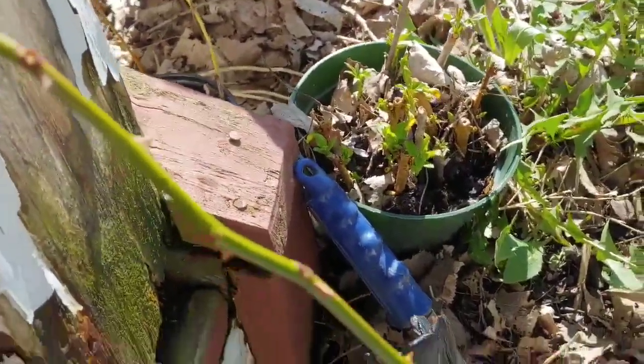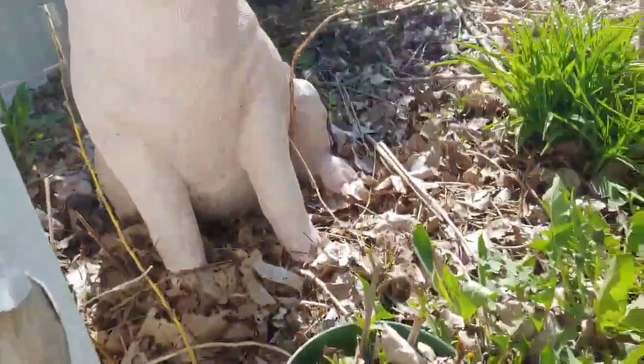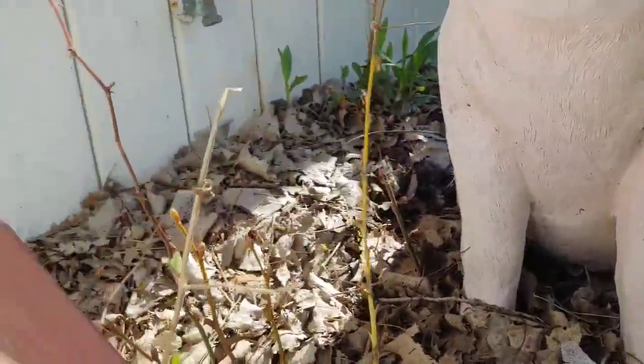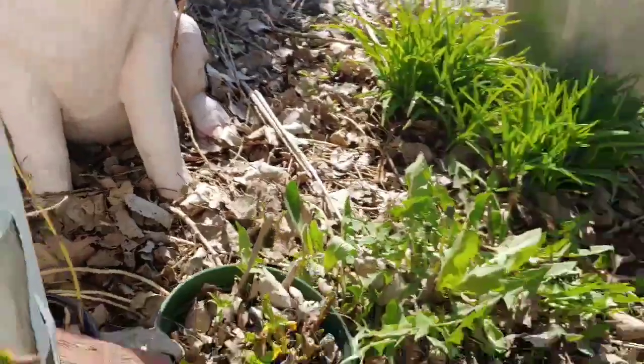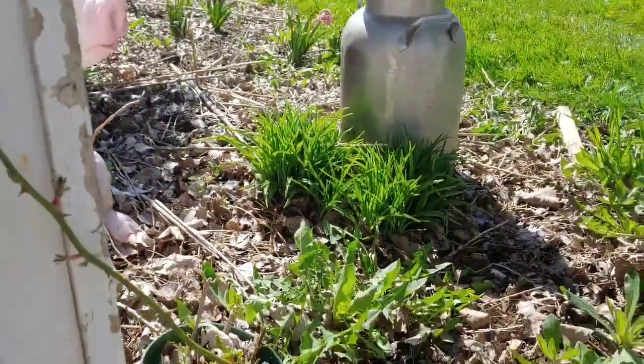And then here's another bucket of random cuttings, mostly forsythia. And then around the corner here you can see there's a bucket of others — all different roses and bushes I pulled from my grandma's house.